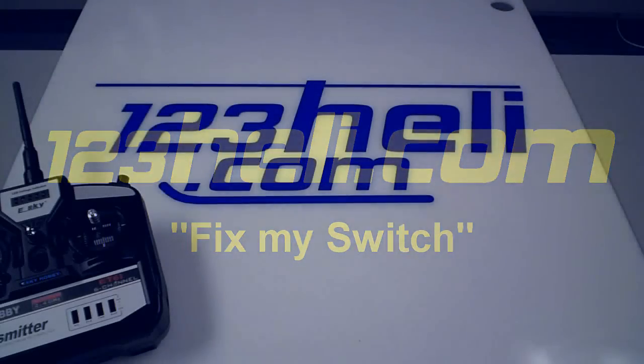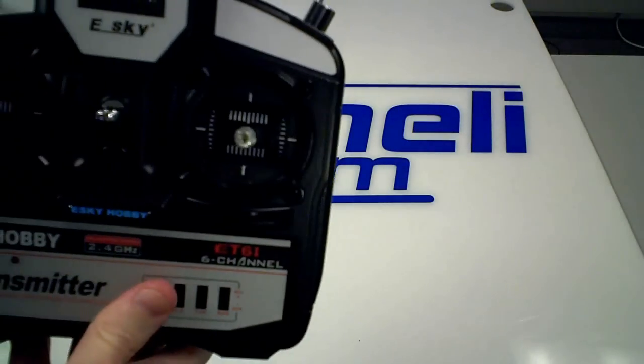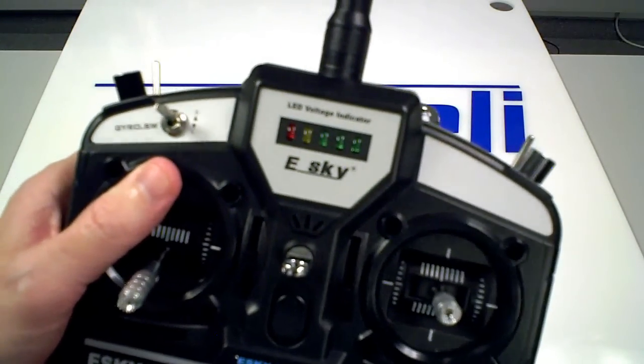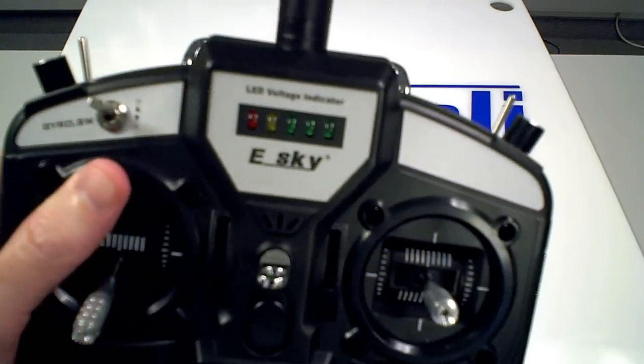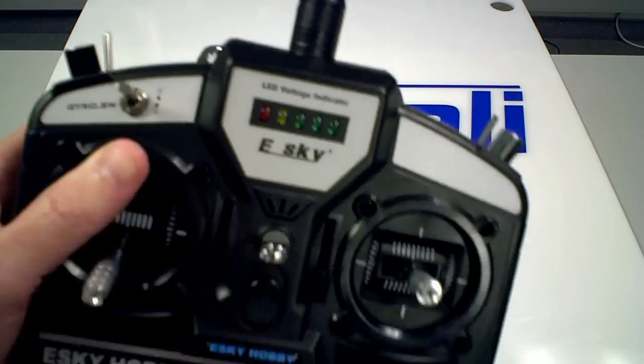Welcome to the 123heli.com video 'Fix My Switch.' I'm going to show you how to reverse the function of the gyro switch. Some of the 2.4 gigahertz radios were released from the factory with this switch functionality reversed.